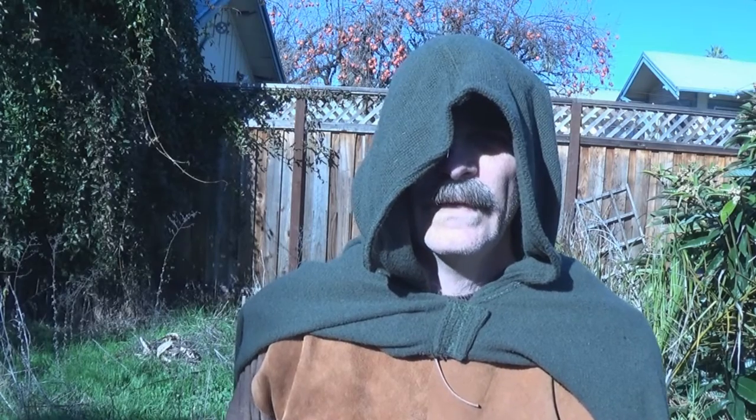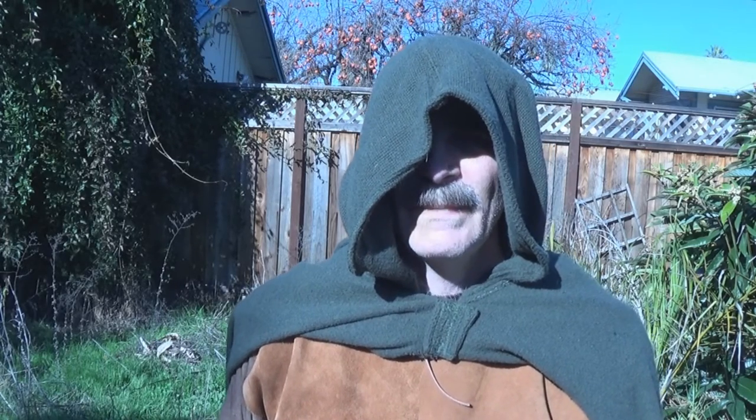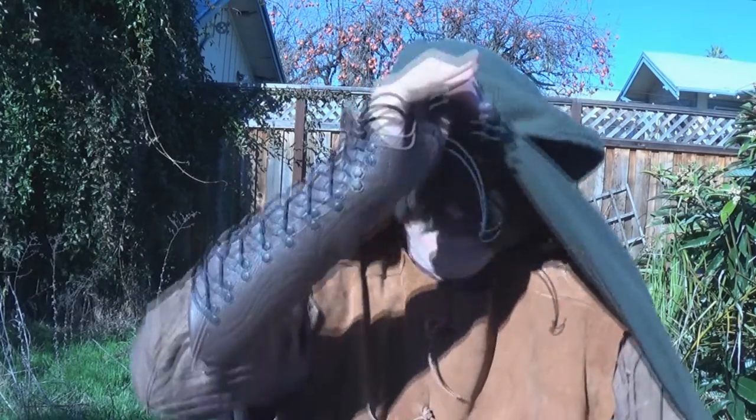We all know tales of heroes sleeping by the fireside, clad in nothing but a cloak. I've done this myself. It can be easy or it can be hard, depending on the circumstances.